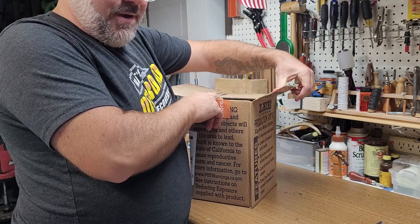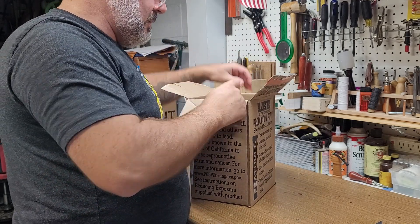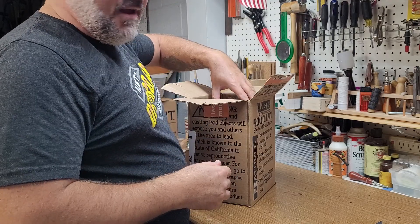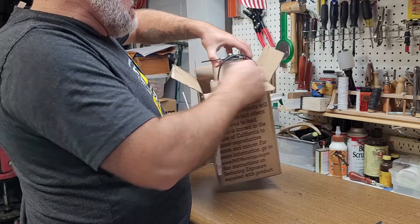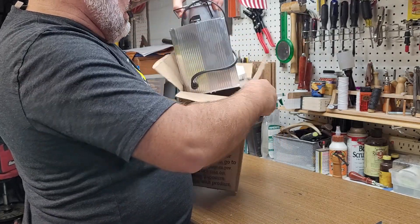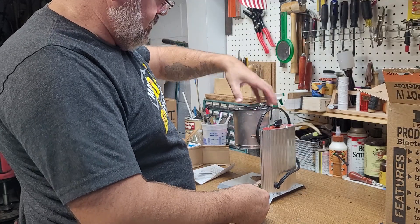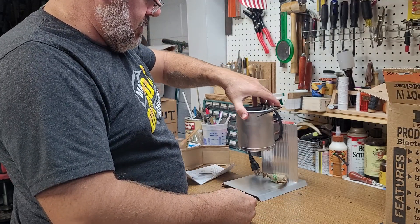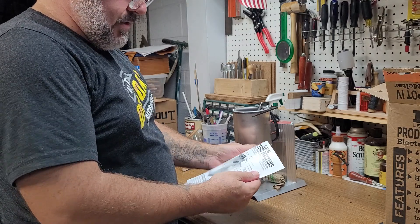Seeing that I want to do some loading for .32, and not always easy to find everything you want, I decided I'd start down the rabbit hole and ordered myself a 10-pound Lee production pot.